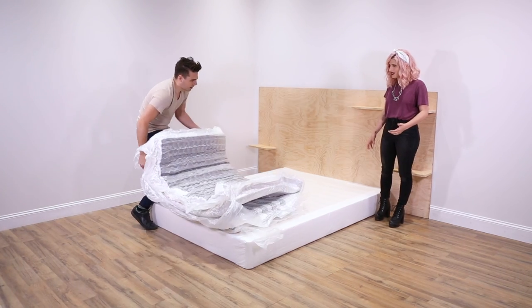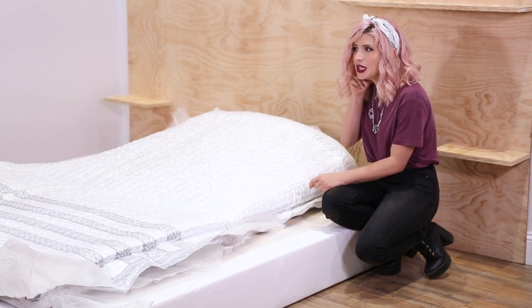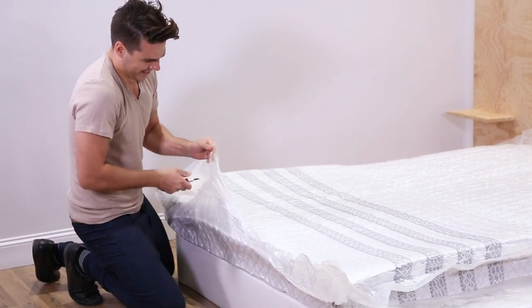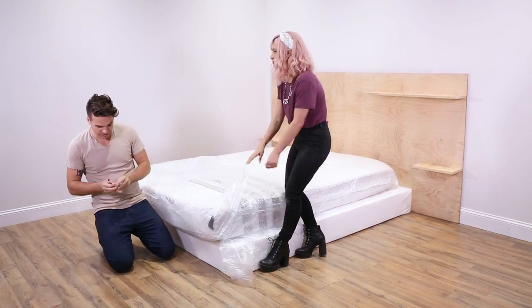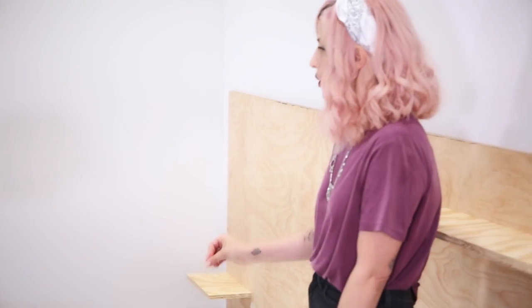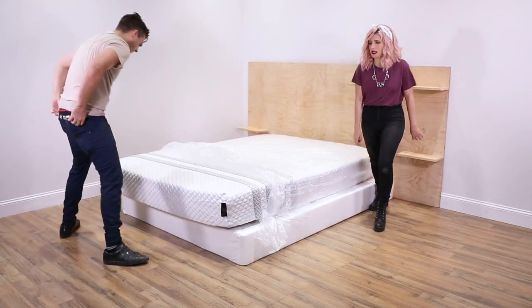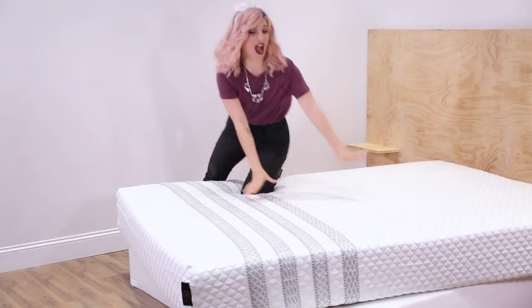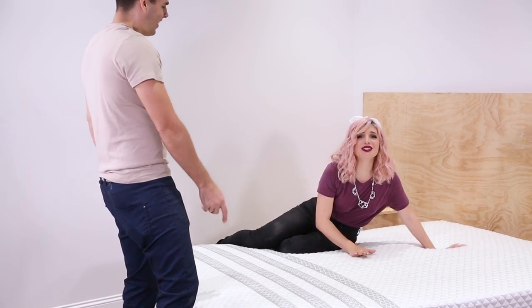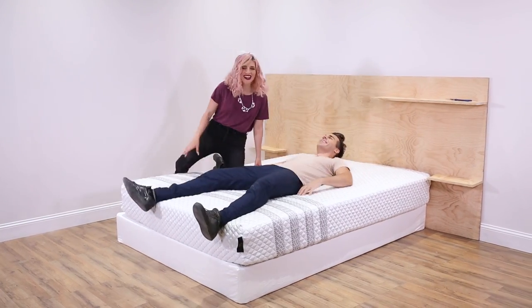Wait, that is the mattress? It expands so fast — it sounds like it takes a breath when it comes out. Like it used to cost thousands of dollars. The quality of this mattress is like equivalent to a $10,000 mattress, which is crazy that there are $10,000 mattresses anyway. That's really soft — I'm going to be the first to try it out! I'm not kidding you right now, this is really hard to get up from.